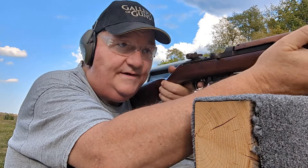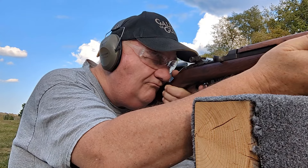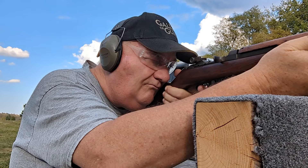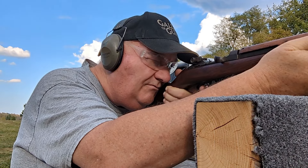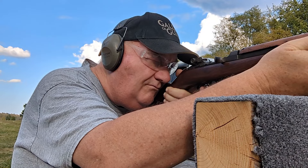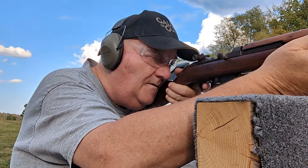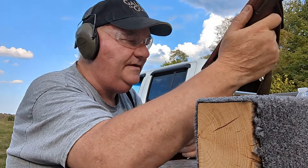Every time you pull the trigger on this thing it costs a buck. Can't miss count — there's one in there. Now it's empty.